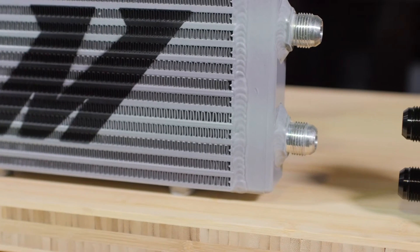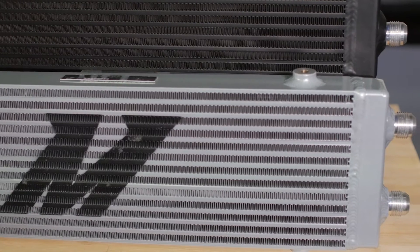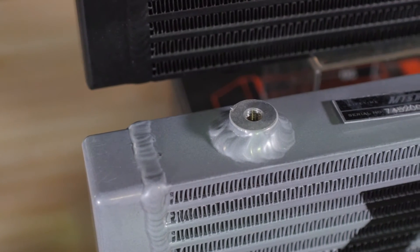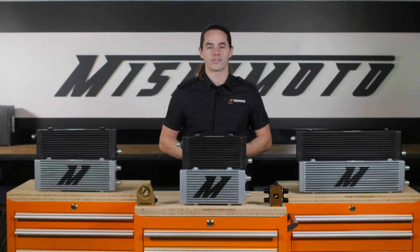With six different coolers to choose from, you're guaranteed to find something that will work for your application. All of these coolers feature 100% aluminum construction with CNC machined end tanks. The threaded bungs are welded to the coolers making it easy to bolt them in place, and the incorporated Dash 10 AN fittings provide reliable fluid connections. All of these coolers are engineered to efficiently reduce fluid temperatures with minimum pressure loss and provide increased oil capacity, further bolstering their cooling capability.